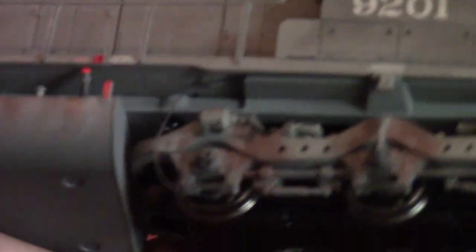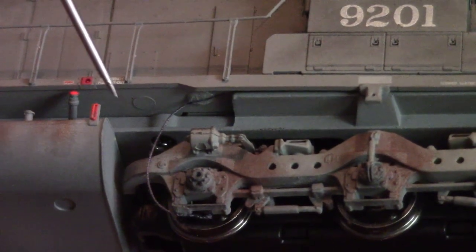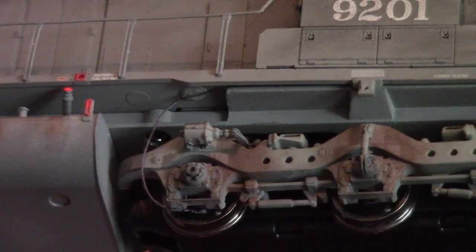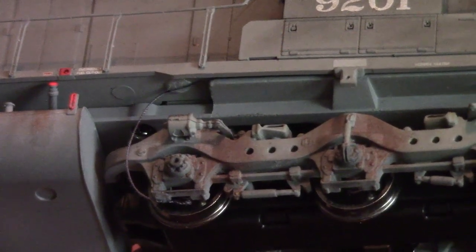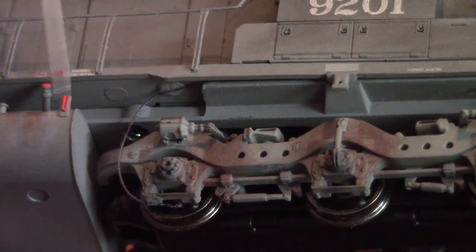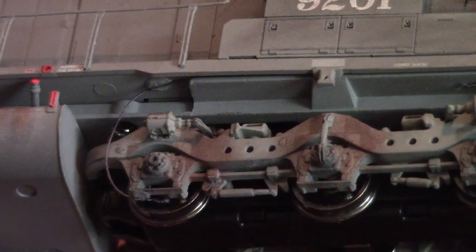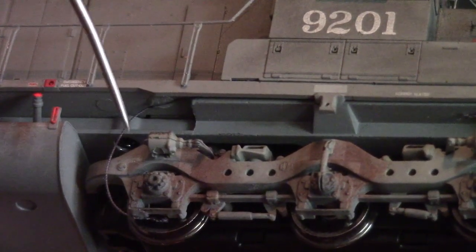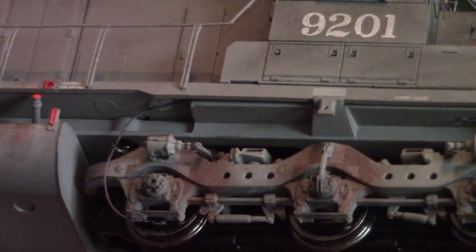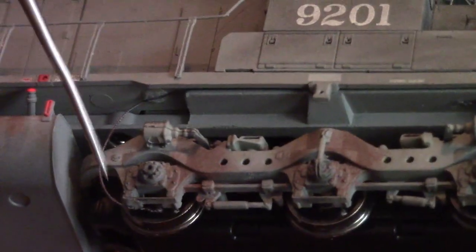I added sand lines, as you can see there. I use nylon button thread — button thread is a little thicker than normal sewing thread, so it's a better scale representation of the heavy rubber hoses used for sand dispersion. I cut a little piece, then secured it top and bottom with just a dab of super glue, from the underside of the frame down to the bottom of the truck frame.